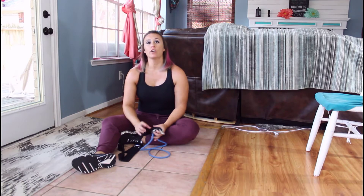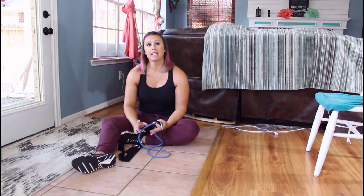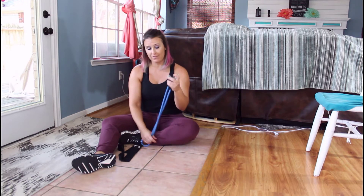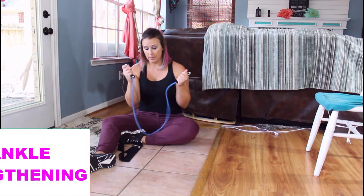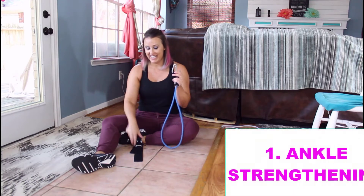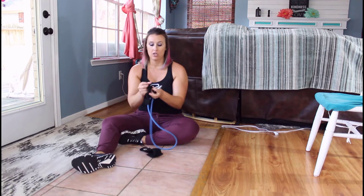Today I'm going to go over an ankle strengthening exercise and a foot strengthening exercise. Grab your band, your door ankle anchor, and your ankle strap.